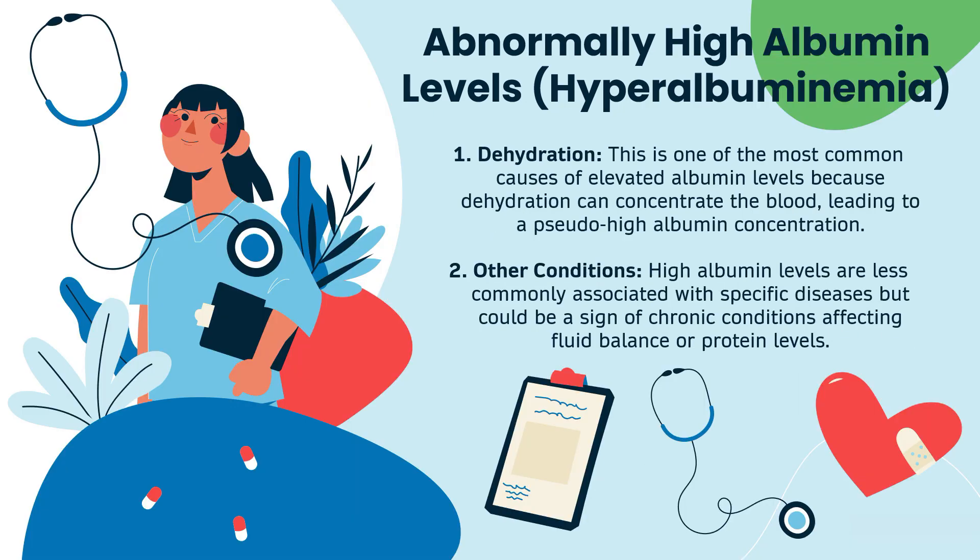Now let's talk about abnormally high albumin levels, or hyperalbuminemia. The first cause is dehydration, which is one of the most common causes of elevated albumin levels, because dehydration can concentrate the blood, leading to a pseudo-high or fake-high albumin concentration. The second cause falls under other conditions — high albumin levels are less commonly associated with specific diseases, but could be a sign of chronic conditions affecting fluid balance or protein levels.